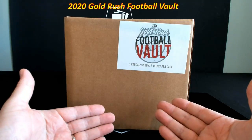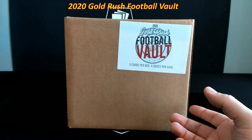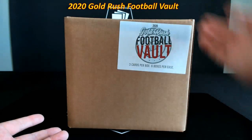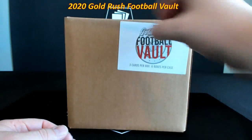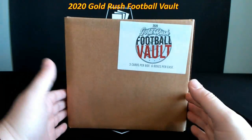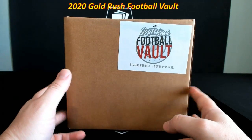We have opened up Football Vault cases before in the break room and they have been absolutely phenomenal — I have loved every single one that we've done. For those of you watching the video asking why we aren't breaking this one in the break room, I have special plans for what's going to come out of this case. I don't know what's in it, but I've seen what they've done in the past and have a really good feeling there's going to be good stuff in here as well.